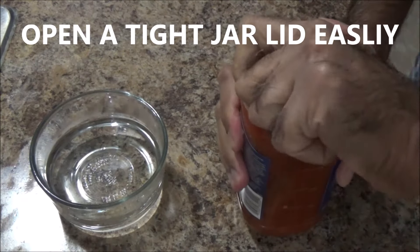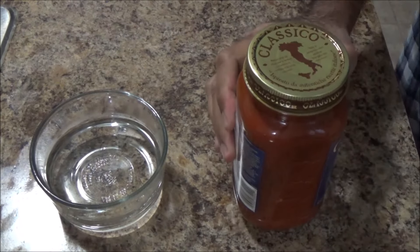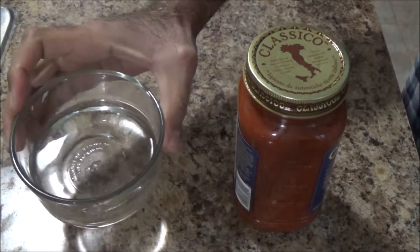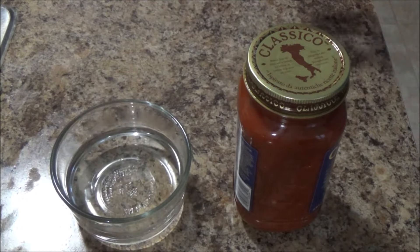I was trying to open this jar lid and it's very hard, so it's not opening up. So I've taken water, I will heat it — I will put it in the microwave for two minutes.